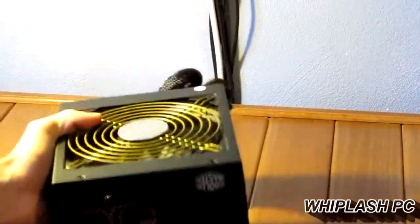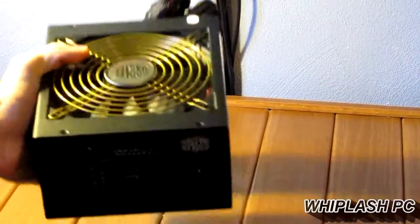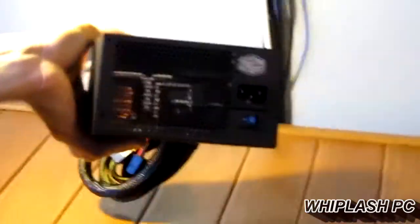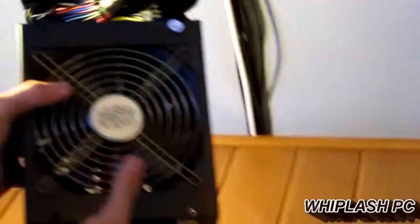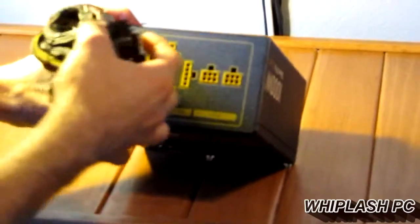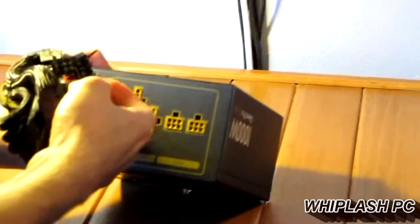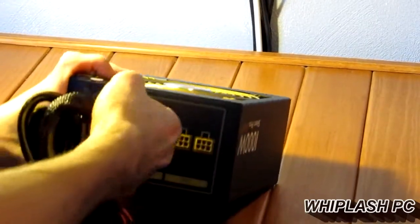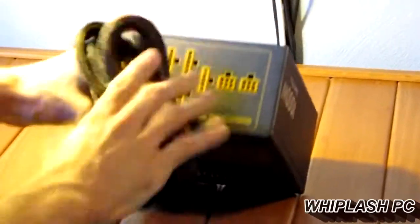I'd say it weighs about 9 to 11 pounds. It's a very nice-looking power supply with a nice cable. It has the power connection plug-ins for the Molex, SATAs, and PCI Express. Right here is your 24-pin, and your PCI Express connections are on the main line. That's about all there is to it — we're going to go ahead and install it now and make an update video.